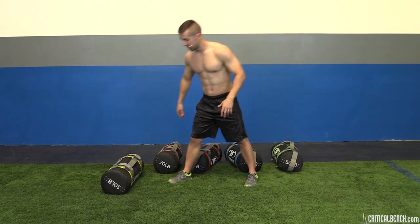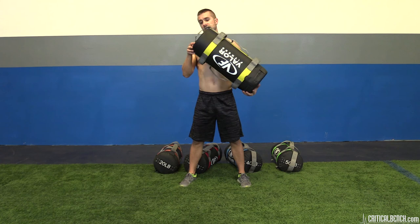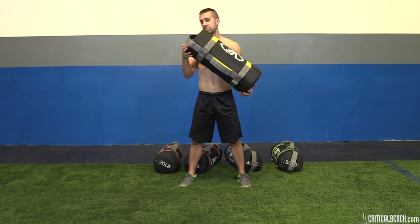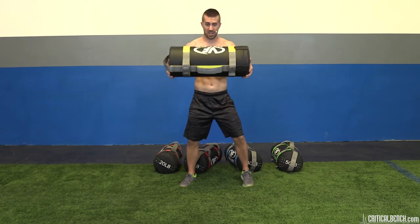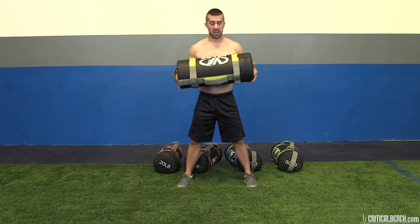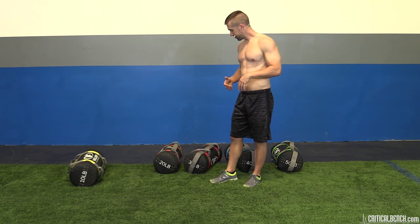For example, if you're holding a sandbag here in a squat stance, this is 10 pounds distributed all throughout. If you hold it out the weight shifts, and if you start swinging, you get a little momentum and the sand or foam shifts throughout the bag. So that's one cool benefit — the resistance is varying. Not the actual weight itself, but where the resistance is applied throughout the exercise.